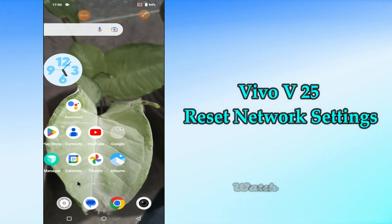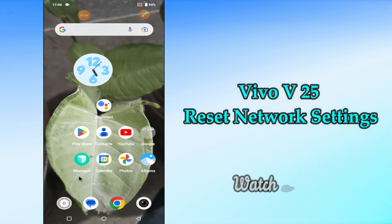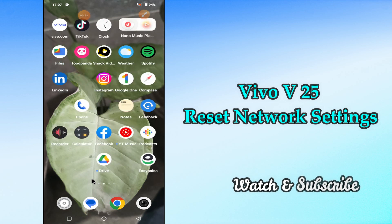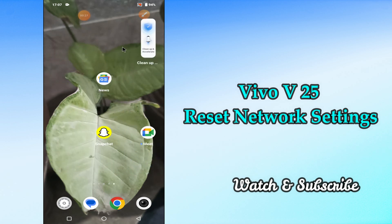Hi everyone, today in this video I'm going to show you how you can reset network settings in your Vivo V25. If you're worried about how you can reset network settings, I'll show you a few tips and tricks that you can use to do it. Before we start, if you are new to my channel, don't forget to subscribe and press the bell icon. Watch the complete video and learn how you can do it. Let's watch the video.